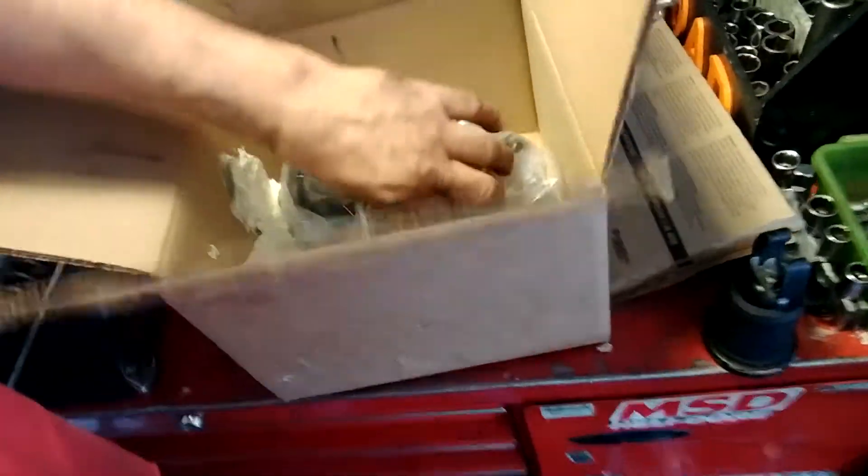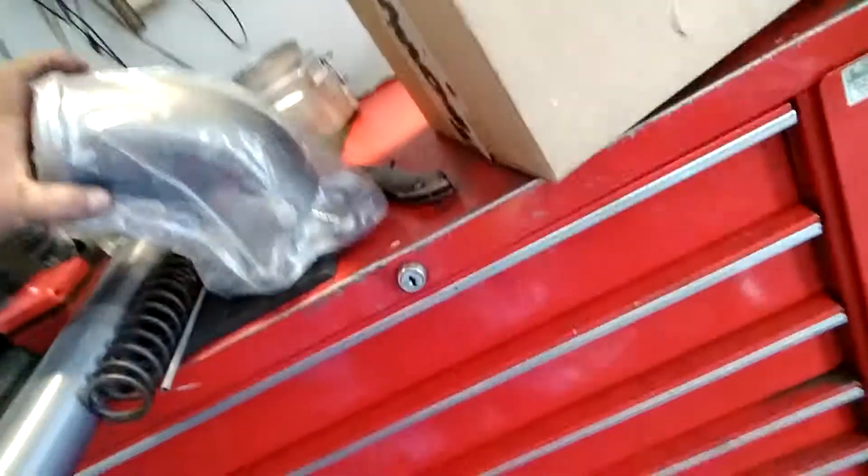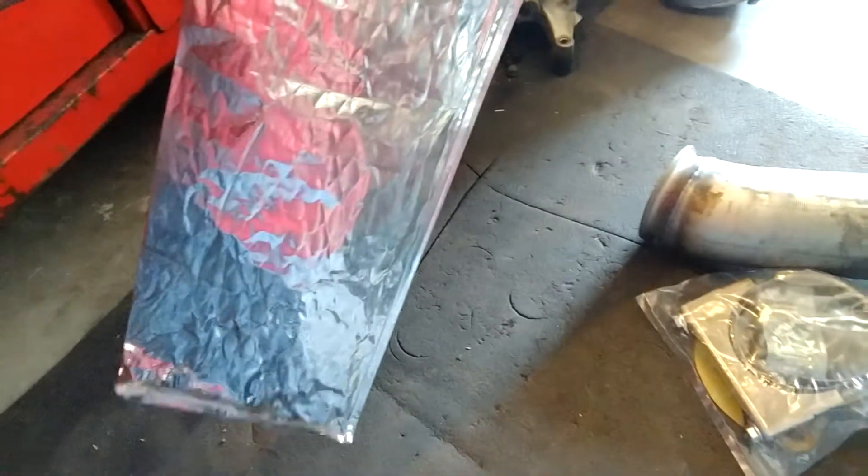Alright, ladies and gentlemen, there's the Banks elbow kit. It's an official Banks kit that came from eBay — it's got their insignia branded on it, so it's not a fake, this isn't Chinese stuff. I'm guessing this piece goes on the back to keep the firewall from overheating.